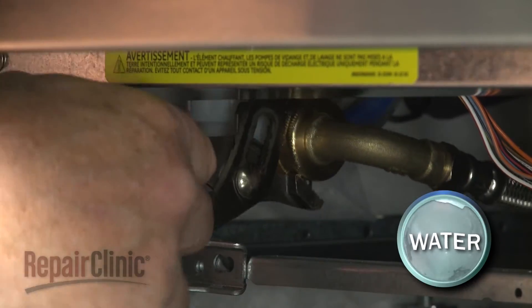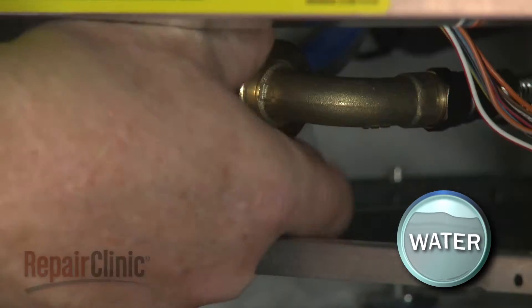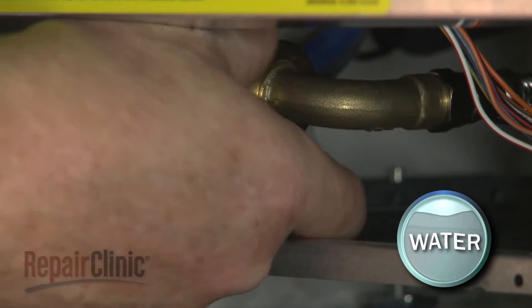Use channel lock pliers to help unthread the water supply line fitting from the inlet valve. Be prepared for some water to spill.